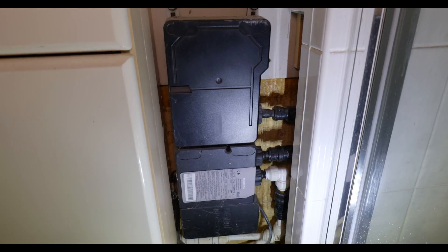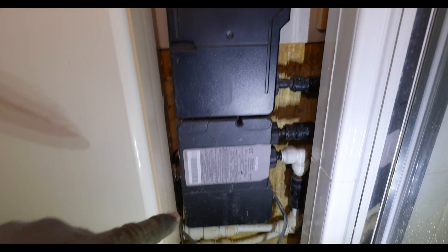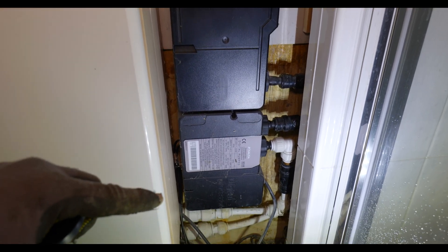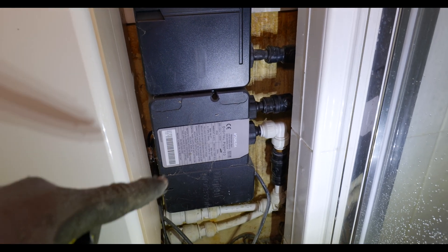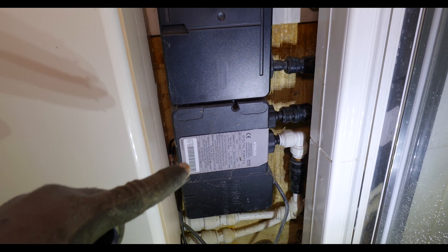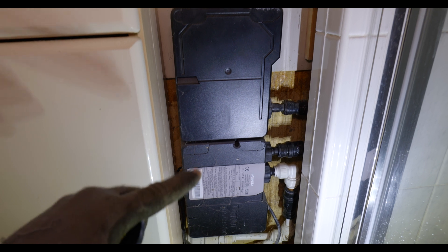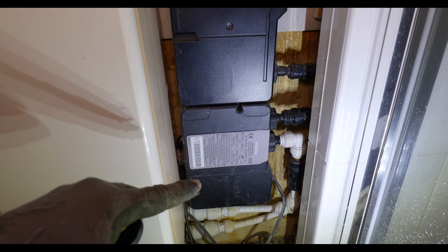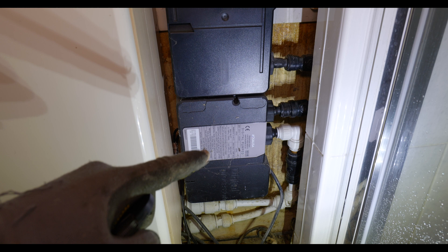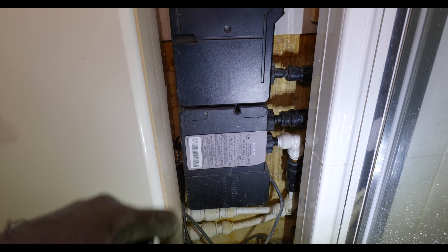Whenever you're converting a low pressure vented system to a mains pressure system, you need to double-check the showers. Quite often customers will have digital showers and these processors or brains are only suitable for the type of water pressure you're running currently. This processor is designed for low pressure water coming in, so when I convert the system this will no longer be able to function - in fact it'll probably leak. The customer has found a company that will convert these over to mains pressure, or you can speak to the manufacturer who'll provide a mains pressure alternative at additional cost. Just bear that in mind whenever you're converting the system over.